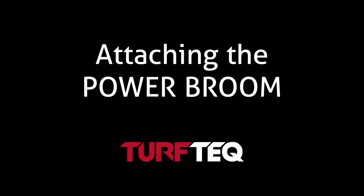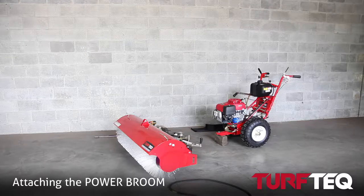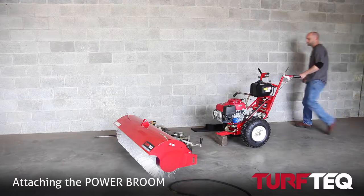Hey, this is Tyler with Turf Tech, and today I'm going to be showing you how to attach your tractor to your power broom attachment.